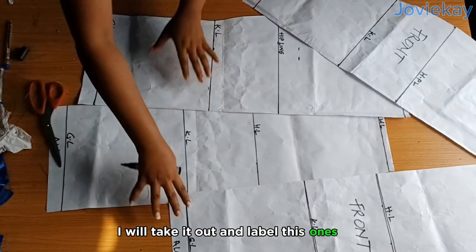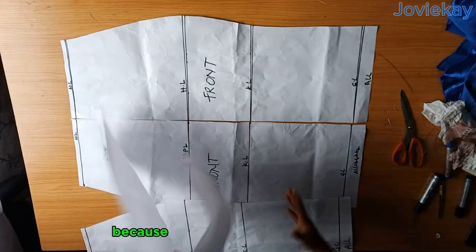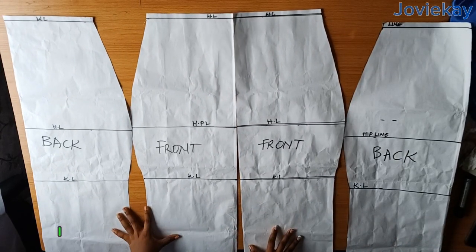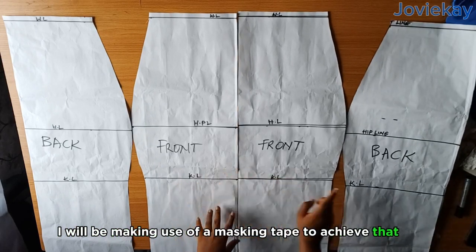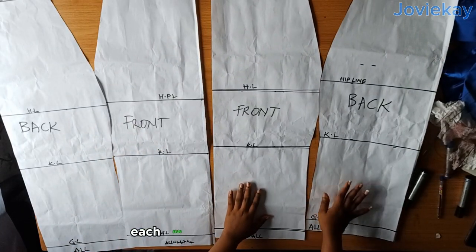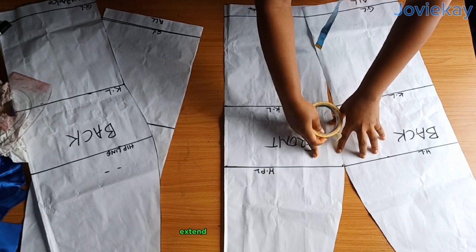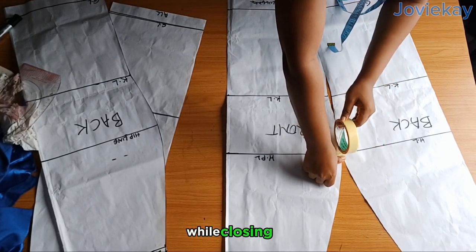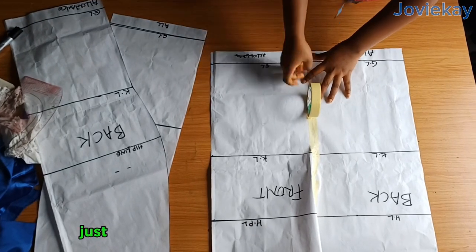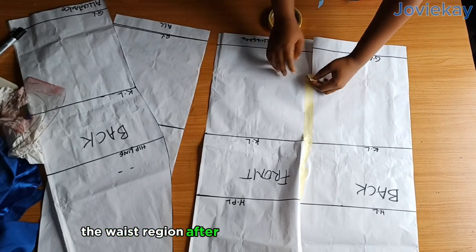This dress has no side seam, so the next thing is to close the side seam of the gown. To close the side seam I will be using masking tape. Make sure to place yours exactly this way — one front together with one back, each side facing the other. Here is my masking tape — I will go ahead and join it. This is the reason I said to extend your waist, hip, and knee lines, so you won't get confused while closing the pattern paper, as all the lines are aligning as I close. Just push them together to be in the same line and use the masking tape to close it.